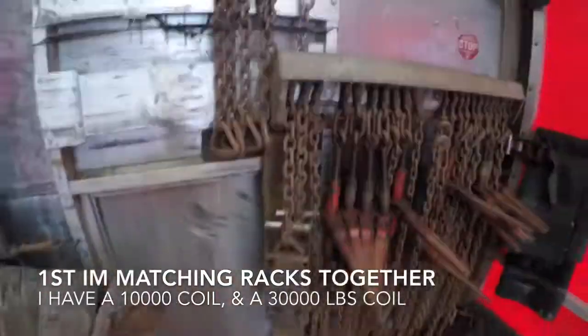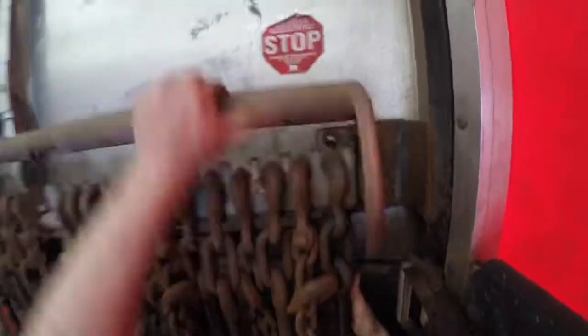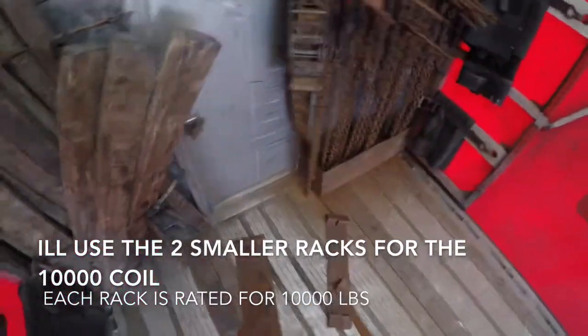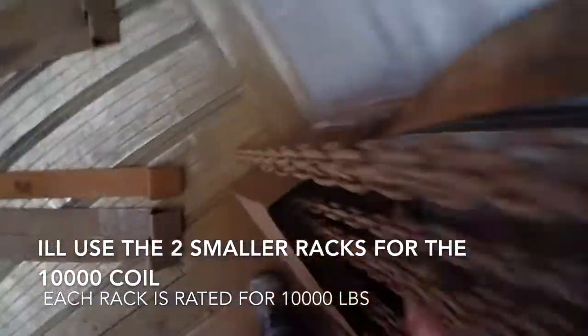I want to see which ones will match for which coils. I have two coils — one at 10,000 and another one at 30,000 — so I'm hoping I can find two small racks for the 10,000 and four for the 30,000, because each rack is good for about 10,000 pounds. Rule of thumb is you need the same amount of racks as you do chains for the particular coil.